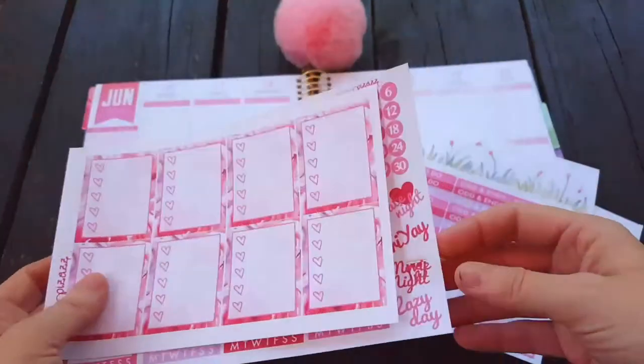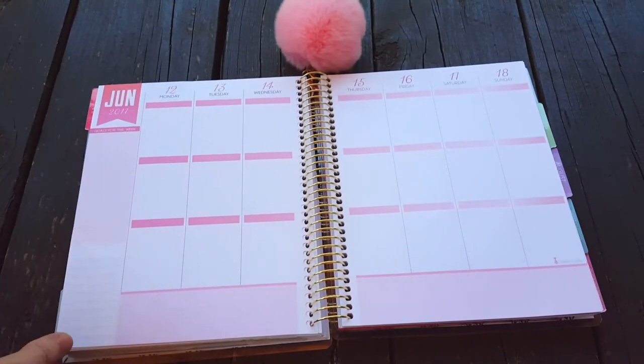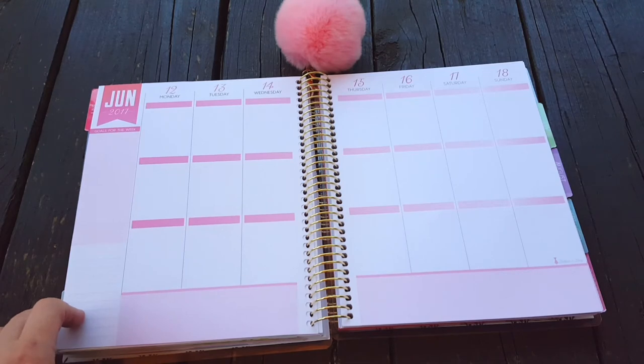I am on the deck. I tried using a whiteboard underneath but it just washed out the picture, so we're going to go with this. Hopefully that works well because I made it too blue before, but I wanted to sit out on the deck and film, so I'm just going to go with it.